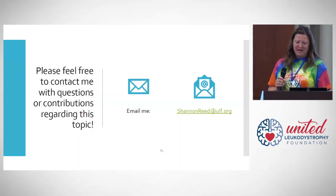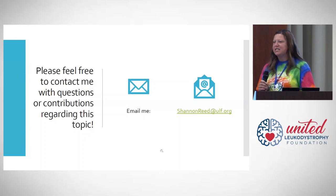I'll be around for any questions or comments. Feel free to send me any ideas through the email listed on the screen.